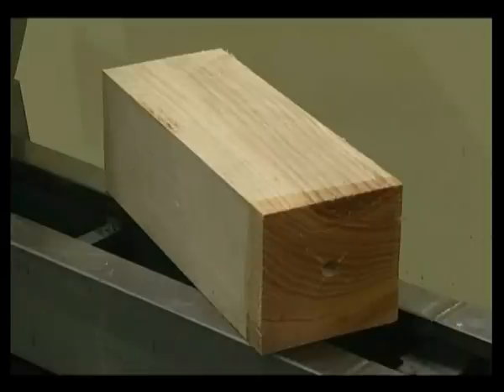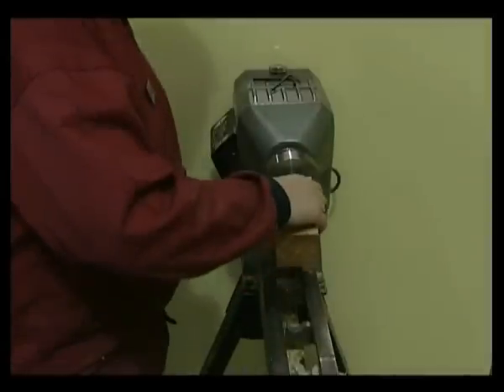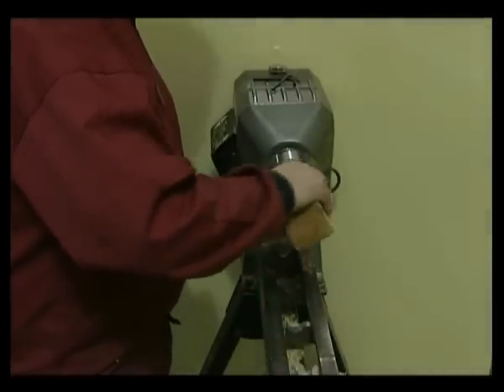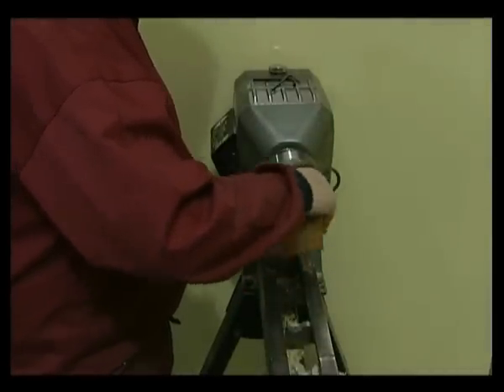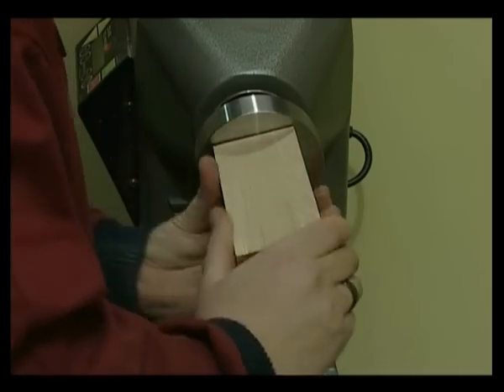We are using a piece of close-grain hardwood approximately 2.5 inches or 62mm square by 7 inches or 178mm long. It has a 21/64th or 8mm hole drilled in one end to a depth of approximately 1 inch or 25mm to allow for the screw chuck. Carefully screw the wood onto the screw chuck, making sure it is tight against the body of the chuck and in line with the lathe.